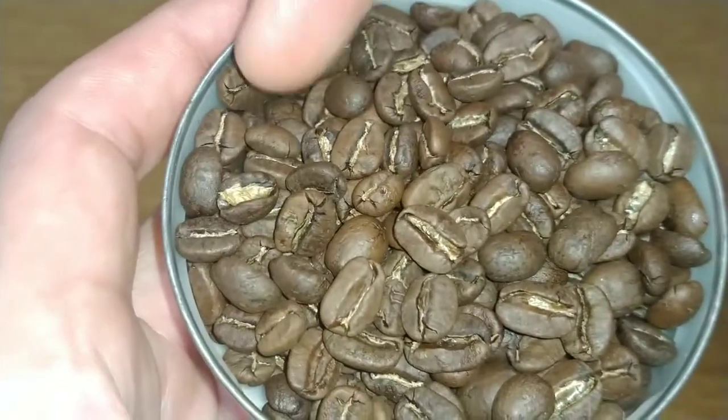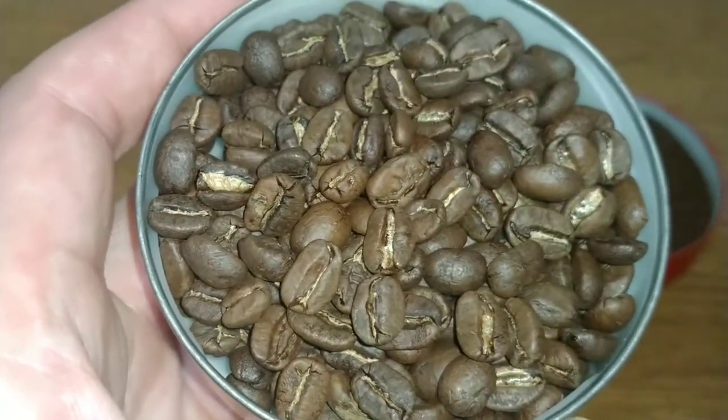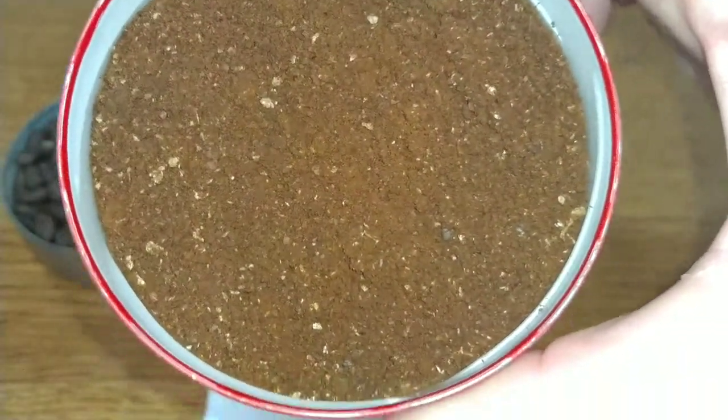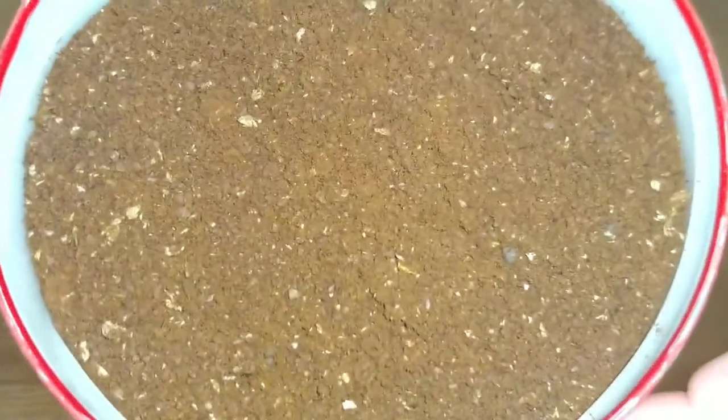As I say, good quality — you can see around this side they're a little bit darker than some of the others. A quick look at the ground coffee: it's quite a light, orangey look to it.